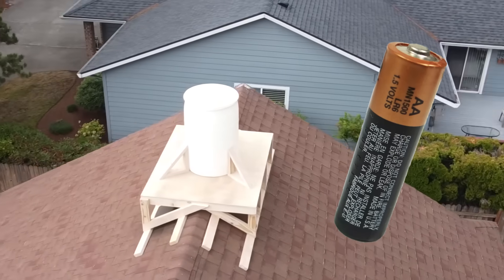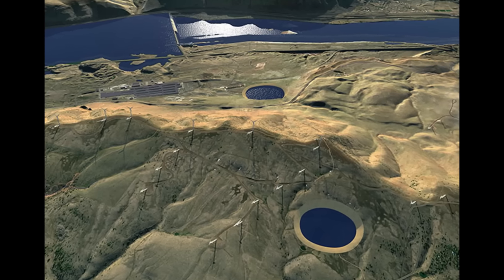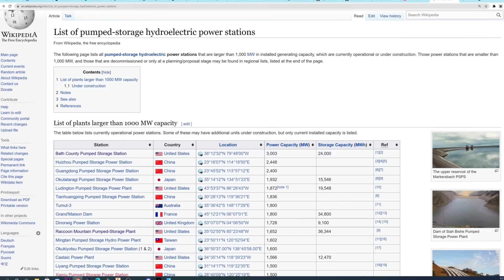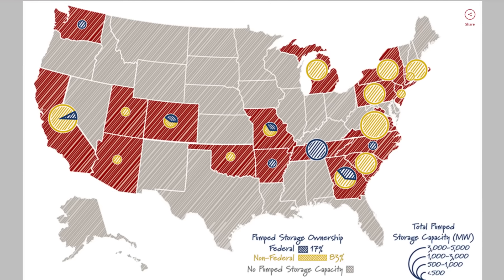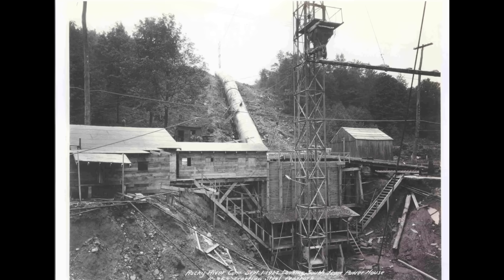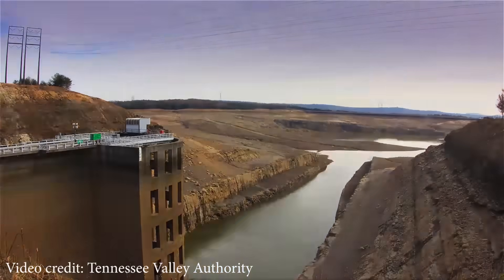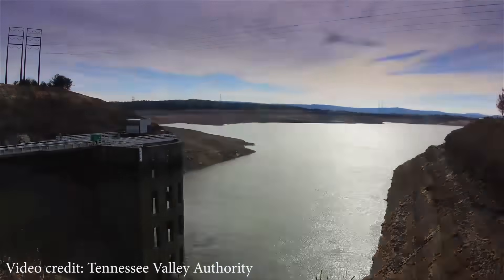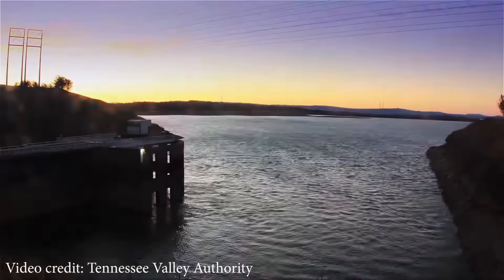This technology is not new — there are currently 42 pumped storage facilities in service across the United States, one of which has been in place since the 1920s. Raccoon Mountain in Tennessee is one of the largest, used to store excess hydropower, which can then be released during periods of peak demand.